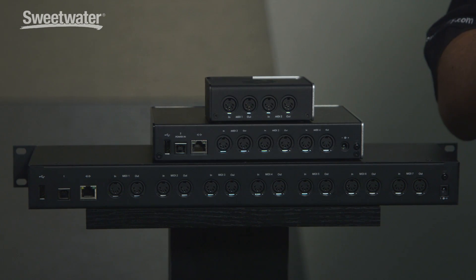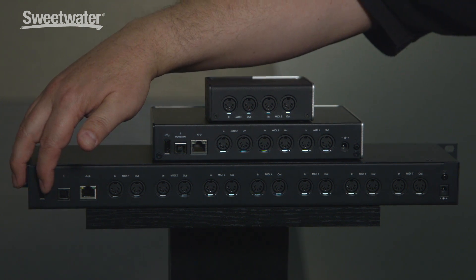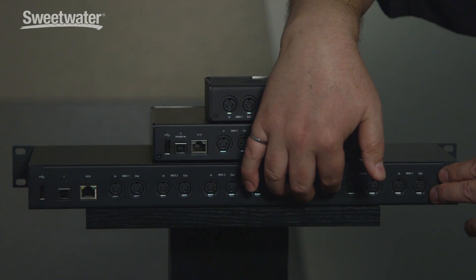From the USB host port, you can plug in either a standard class compliant MIDI controller directly, or a powered USB hub with up to 10 additional devices or 10 additional MIDI ports controlled from this device. So the Mio 10 can control up to 20 MIDI peripherals — that's the 10 from the host port plus the 10 DIN ports.